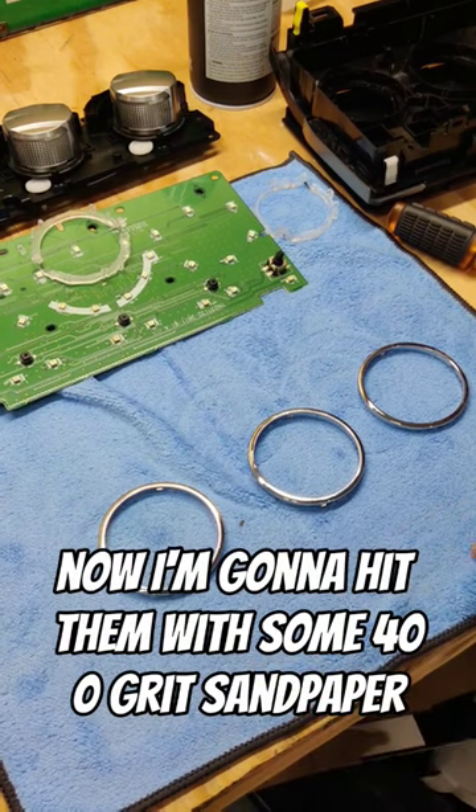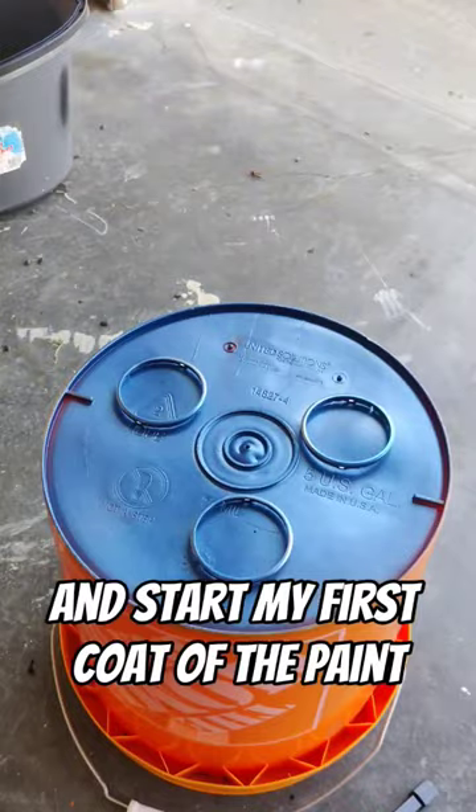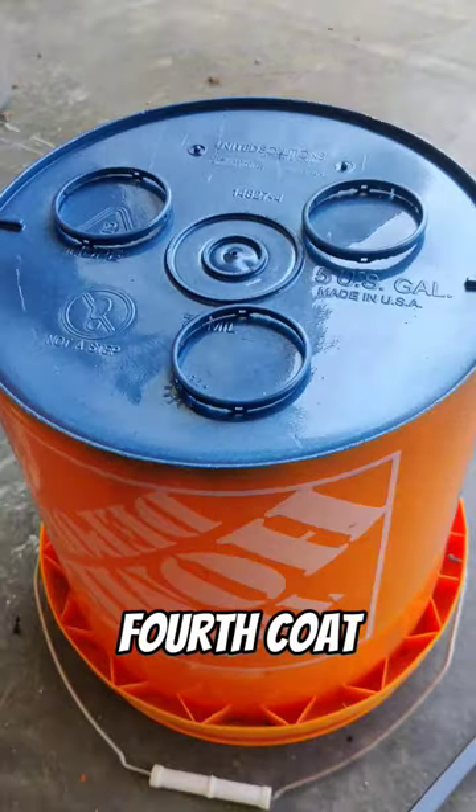Now I'm going to hit them with some 400 grit sandpaper, wipe them down with alcohol, and start my first coat of the paint. Then apply the second, third, and fourth coats.